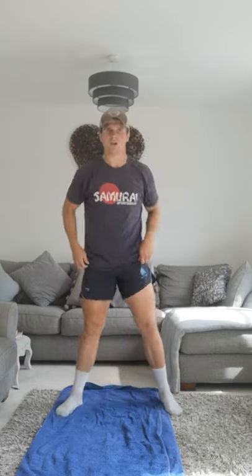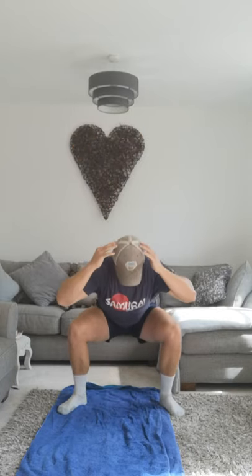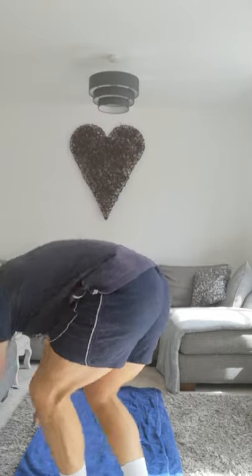Duck walks now. Okay, hands on your head, really low squat position. Ready? Just move forward. If you can't get any further, go back. Three, two, one. Single-leg crunches. Three, two, one, let's go.